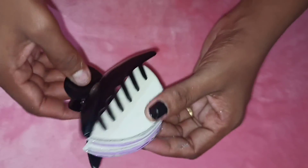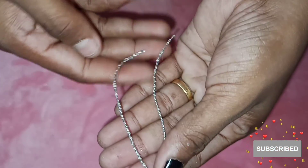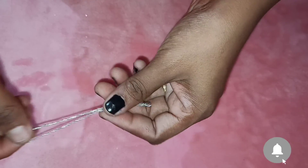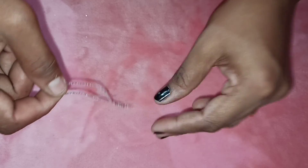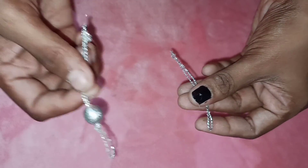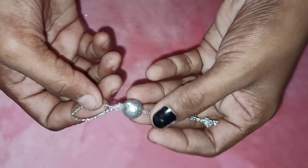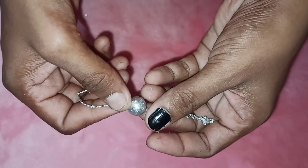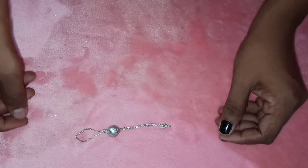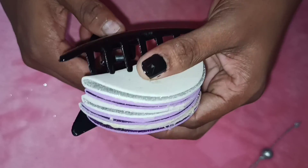We are going to wait. Next, we are going to put a hanger on the thread. We are going to put a thread on it and knot it. We have to knot it, put a cover, hide it, and tie it.